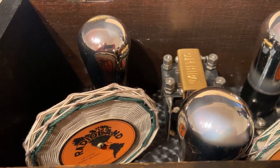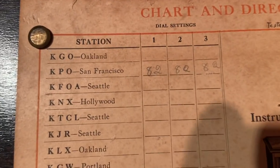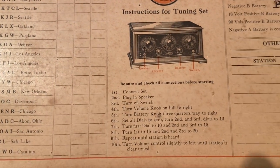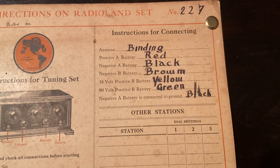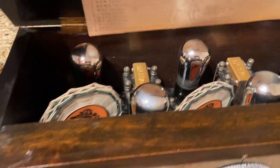Here's a coil shot, and it came with the original directions chart — very cool. Back in the day, somebody wrote down the tuning dial numbers for stations in San Francisco — very neat. Here are the instructions for tuning and the color code for the wiring to which battery. Very nice.